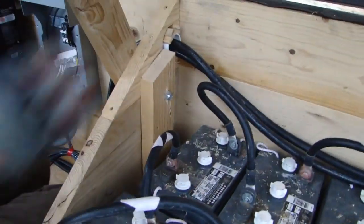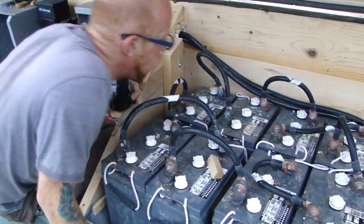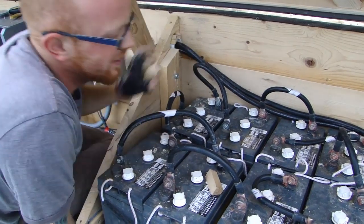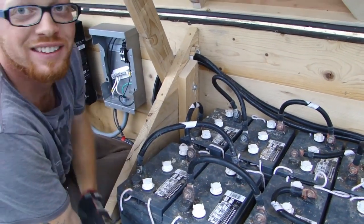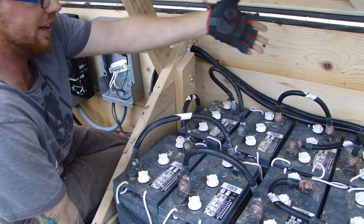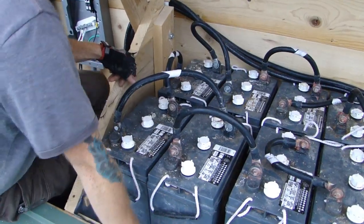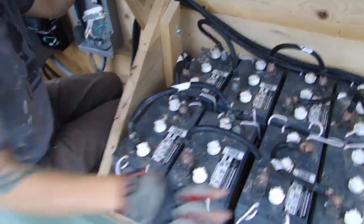Now we're going to connect the batteries. The batteries are a little dirty and should be cleaned. It gets a little complicated — what is all this spaghetti of wire? Let's explain it a bit. We have two groups of batteries essentially.